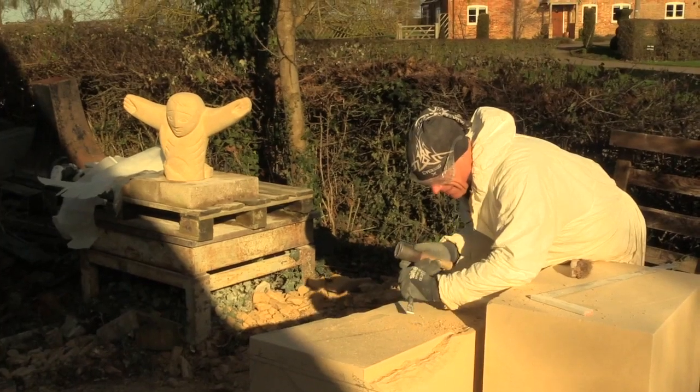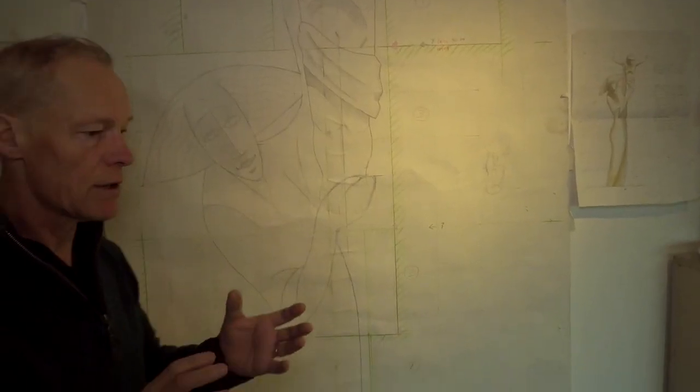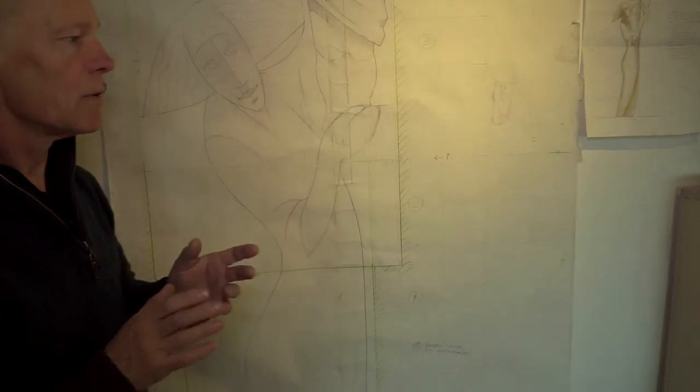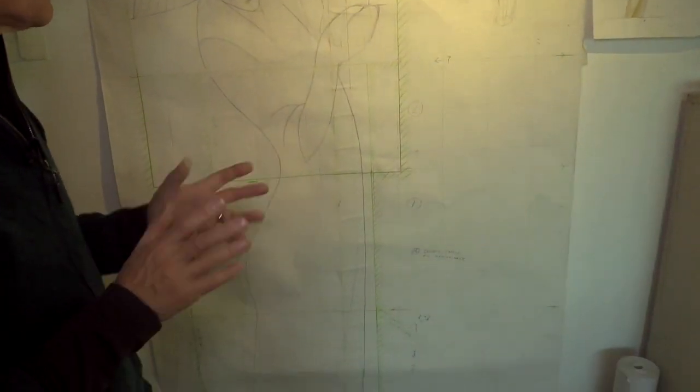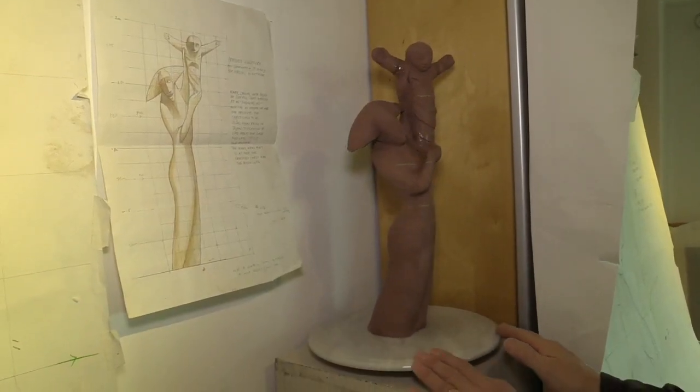The other thing that's quite complex, even though it's an incredibly simple design, is that the figures are twisted. So to help me on more complex sculptures I make a maquette, or a small model, which I did in clay.